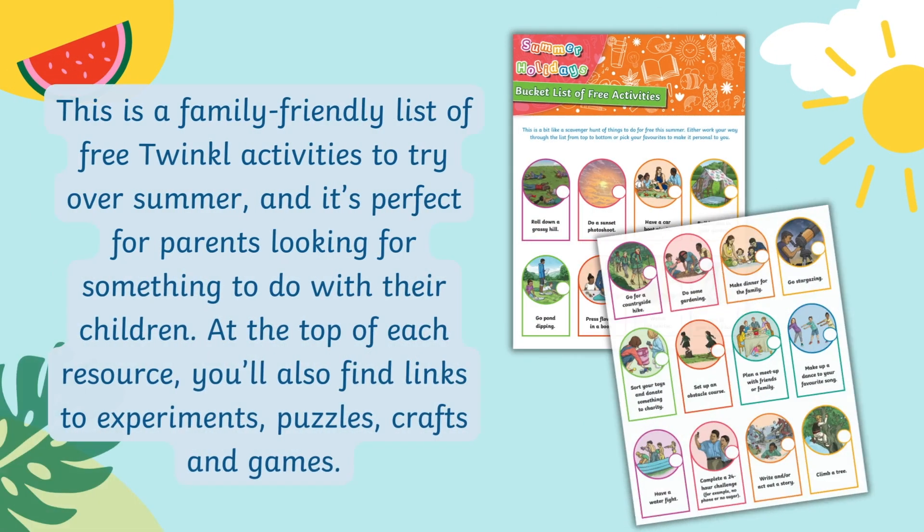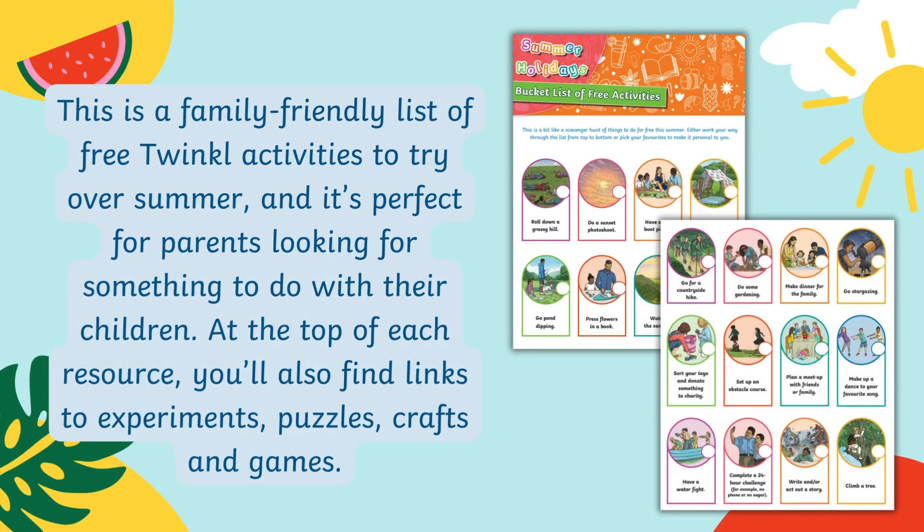This is a family-friendly list of free Twinkle activities to try over the summer, and it's perfect for parents looking for something to do with their children. At the top of each resource you'll also find links to experiments, puzzles, crafts, and games.